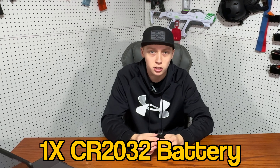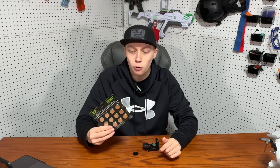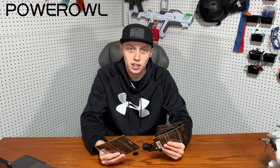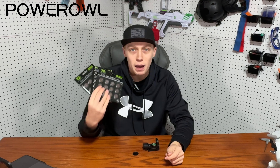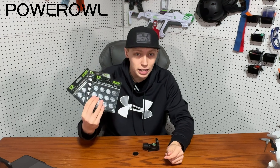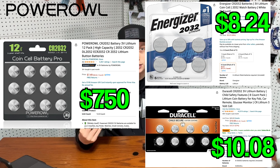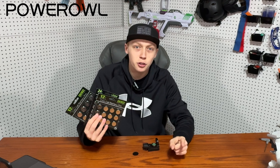To power this sight, you'll need one CR2032 battery. To get to the battery, just unscrew the top. To film this video, we had Power Owl send us some batteries. All these batteries are going to be given to my friends who helped with this video. These batteries work amazingly, last very long, and are much cheaper than regular Energizer or Duracell batteries. There's a discount code in the description — buying through my link helps support the channel. Anyway, let's get back into the sight.